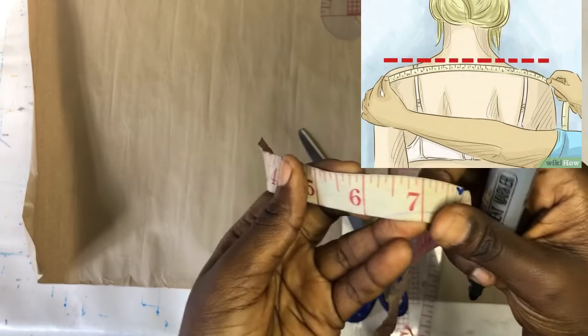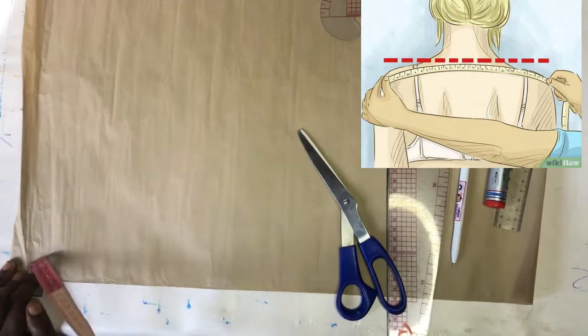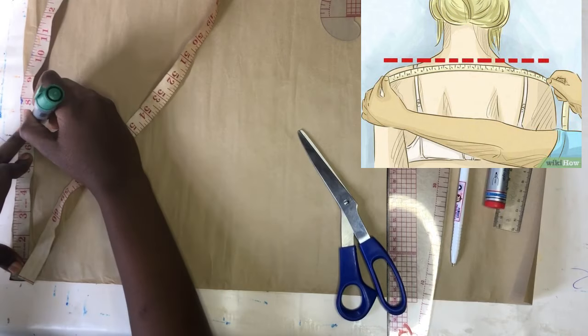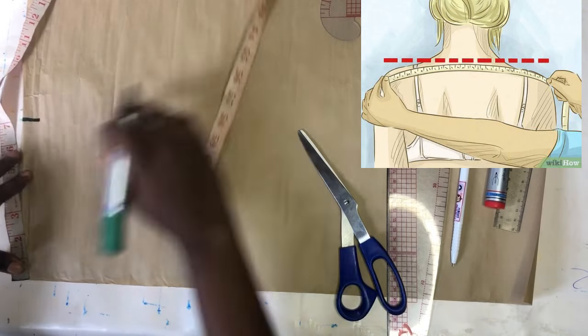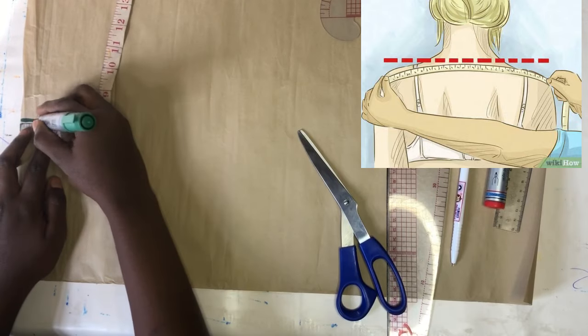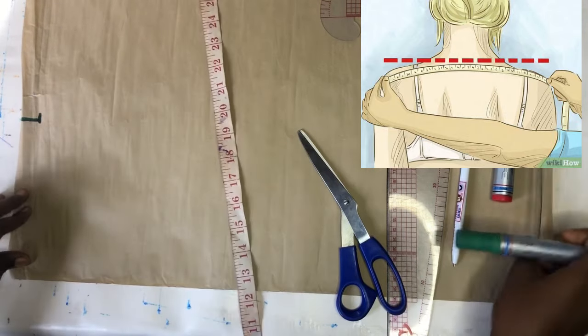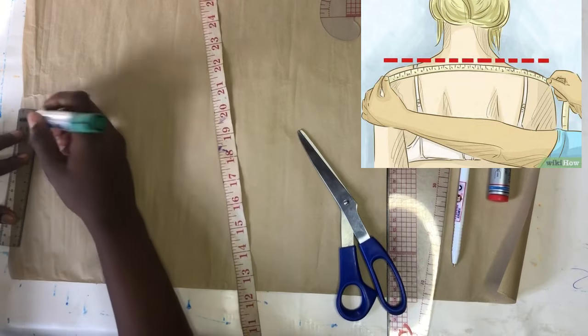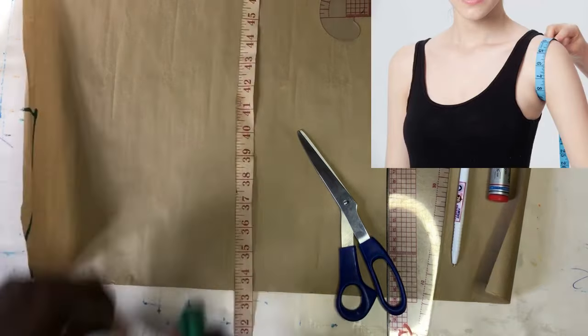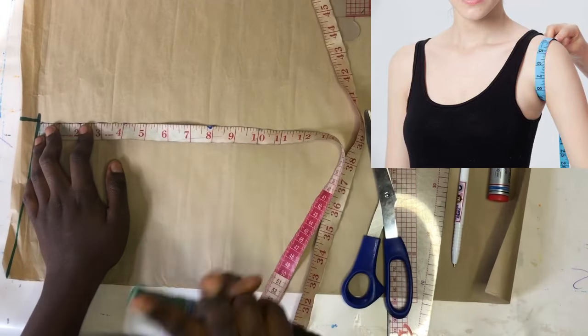We are going to be using the basic bodice of a dress for this tutorial. The first thing I'll be marking is the shoulder measurement of my client divided by two, which gives me seven inches. I'll mark it on the top part of the pattern paper, and at that point I'll come down one by one inch for the shoulder slope, which is going to enable us achieve the sloped look that our shoulder has, because our shoulder is not straight obviously. I'll connect that to the other end of the pattern paper.